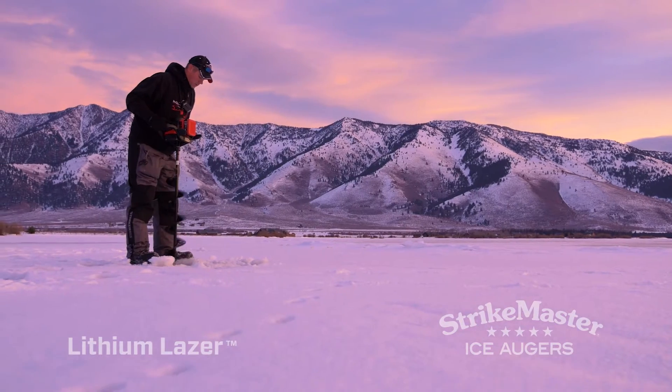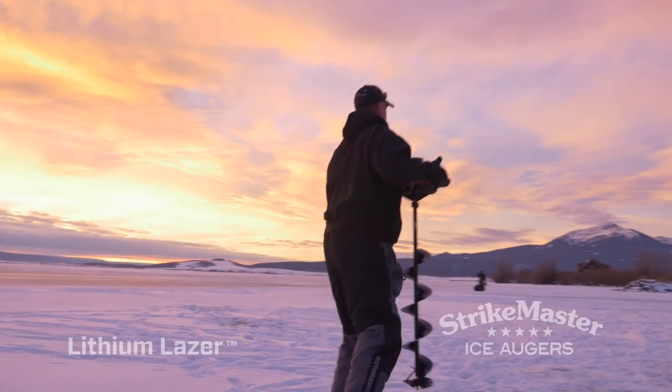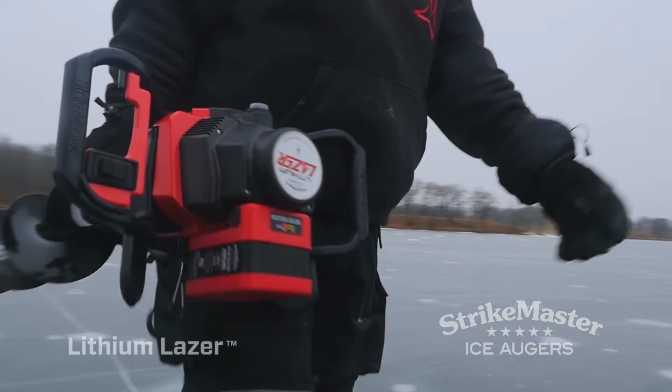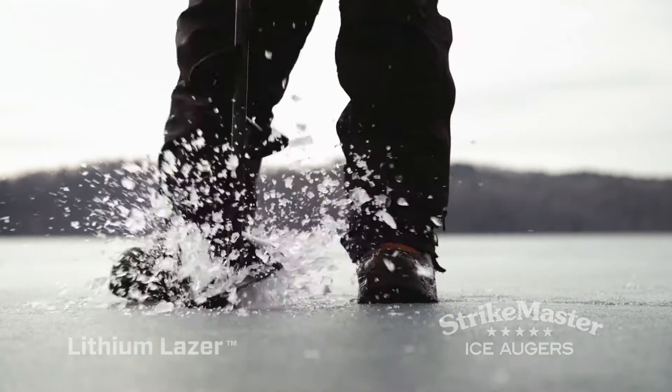Delivering ice-shredding power on demand with the push of a button, the Lithium Lazer from StrikeMaster represents the convergence of dependable quiet cutting power and StrikeMaster's legendary reputation for unmatched hole-punching speed and durability.